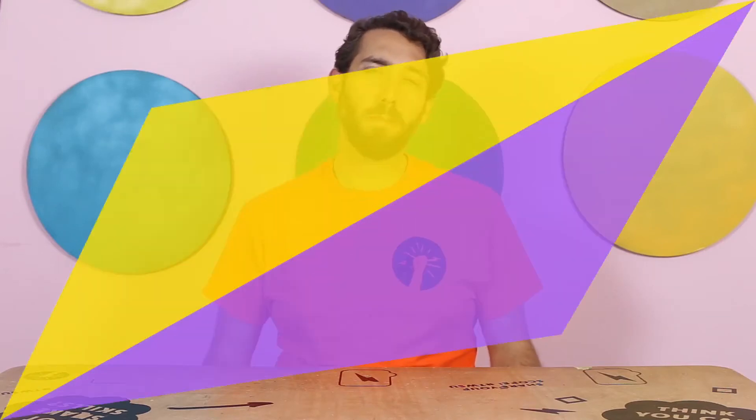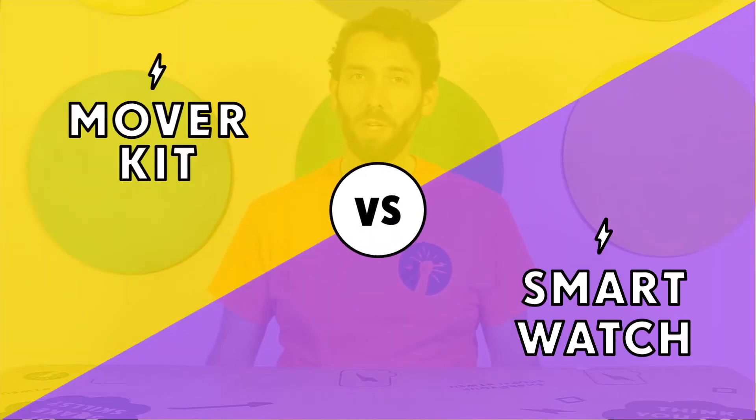Smartwatch vs. Mover Kit. Welcome to Tech Will Save Us: Mover Kit vs. Smartwatch.